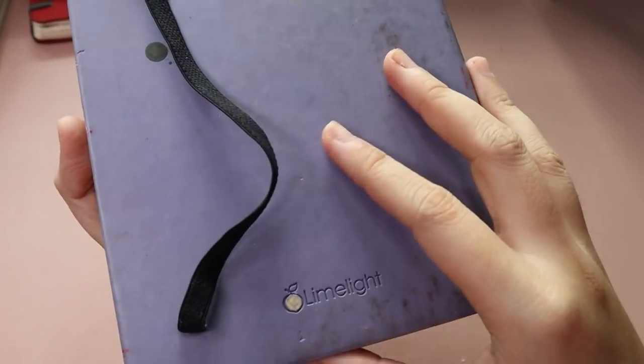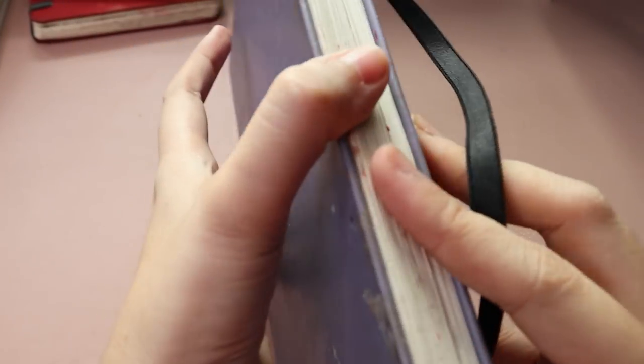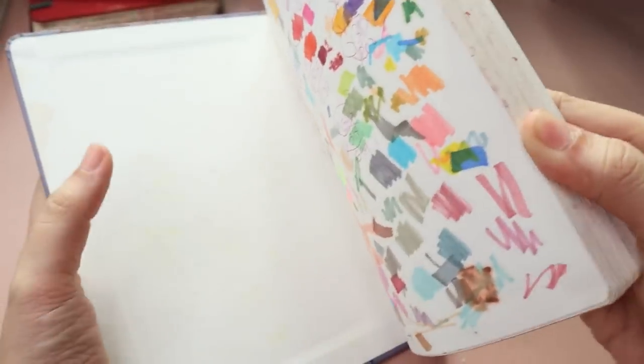Hey guys, welcome or welcome back. Today I will be painting over another old sketch. This is actually from my older sketchbook which I will be trying to revive because I want to do a sketchbook tour for this soon and there are a few things in here that I want you guys to see.